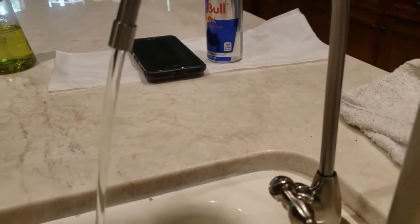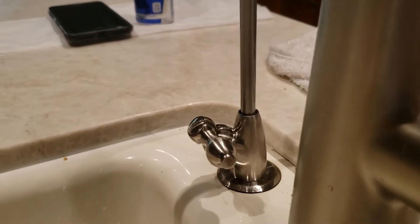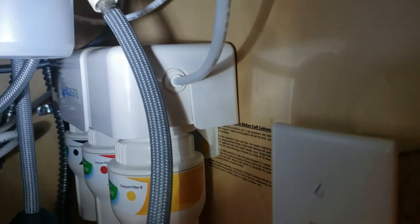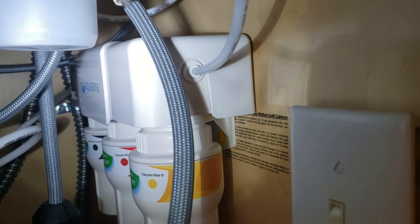Right now we're flushing it out — 10 minutes to get all the carbon fines out of the system and you're ready for your purified water. It's a triple filter system down here — one, two, three. Aqua Sauna has a little battery up on top. Get a flashlight in there; it's just a little tab. At about six months you're going to start hearing a beep when you turn the water on — a solid, high-pitched sound — that means it's time to change these filters.